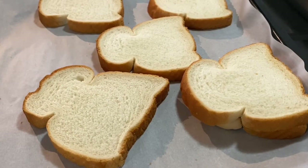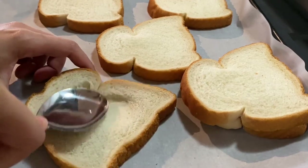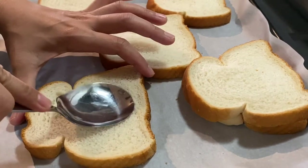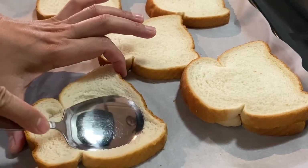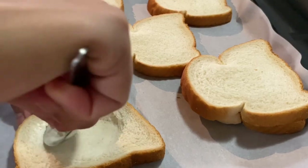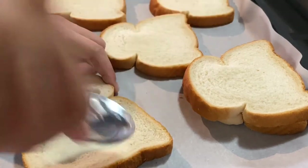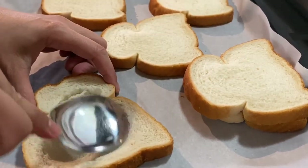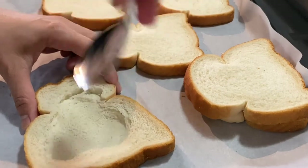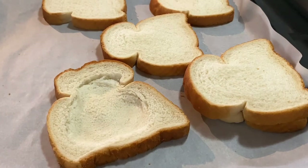So i-arrange mo lang yung sliced bread sa baking pan kung ilan yung gusto mong gawin. Then we make some egg holes in the middle of it, so i-press mo lang sya ganyan. The reason for this is para hindi aapaw yung whole egg. So while doing this, I already pre-heated the oven at 350 Fahrenheit.